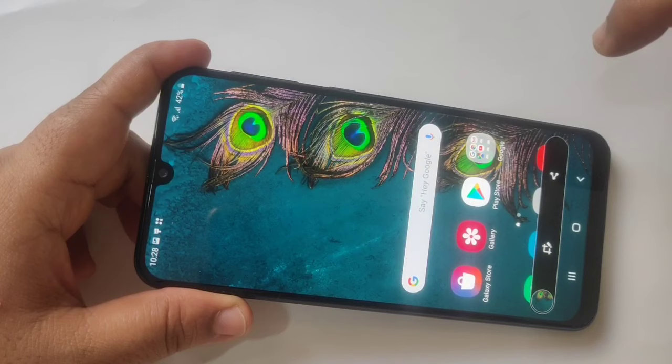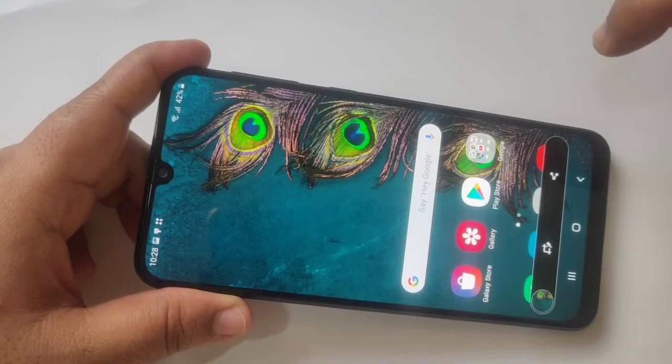So that's it — in this way you can take a screenshot on this device. Hope you guys enjoy this video. If you like this one, please like and share, and don't forget to subscribe to this channel for more updates. Thank you for watching, bye bye.